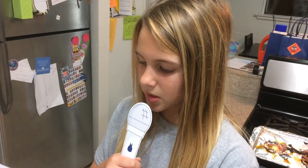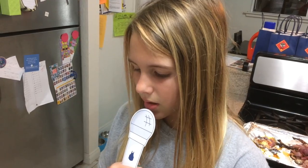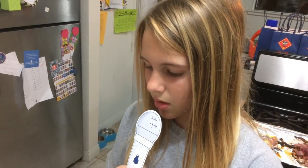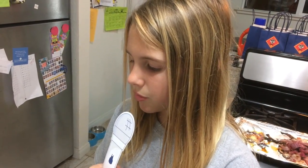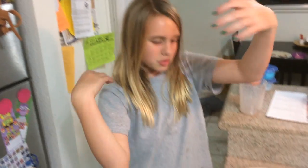Divide the finished beans between two dishes. Top with the sliced pork, roasted onion, and a drizzle of olive oil. Garnish with the remaining cilantro. Enjoy!